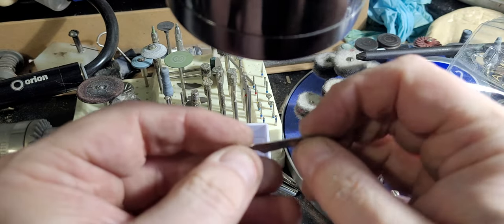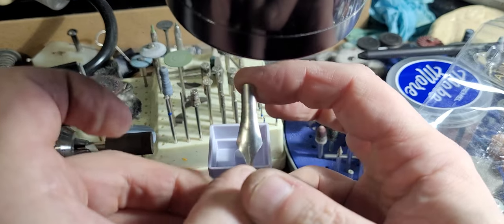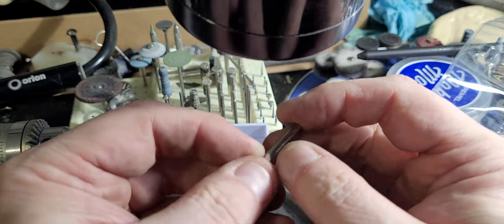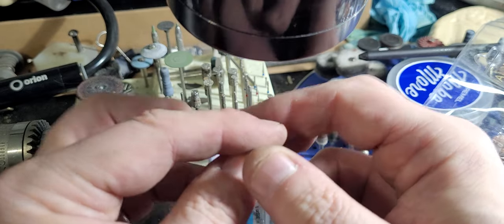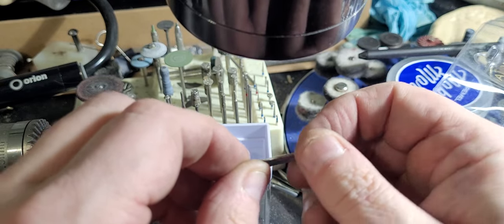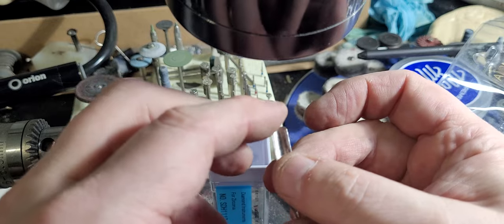I'm using 304 stainless at the moment. If I can get 316 sheet, I'll be really happy because it's even more stain resistant than 304 is. 304 and 316 lean into the biocompatible steels, which means they can make implants out of these that don't turn you into a horrible pus-filled mess.